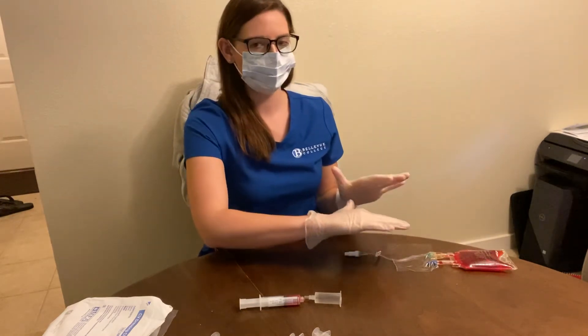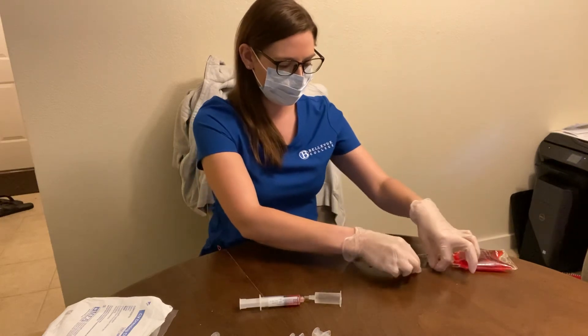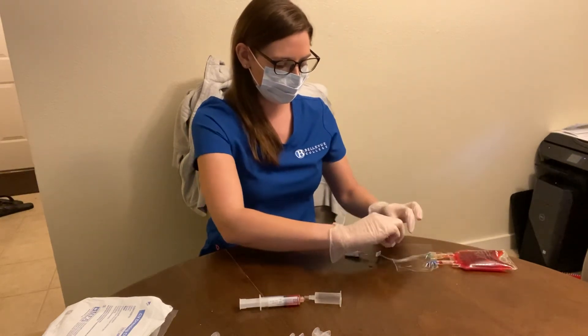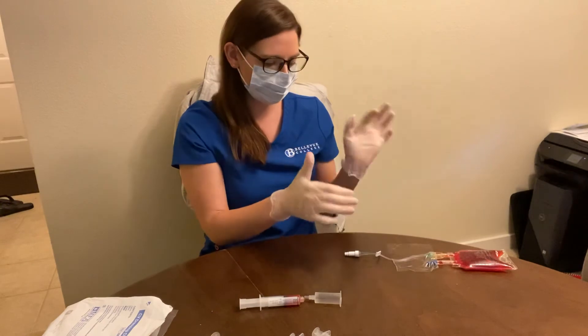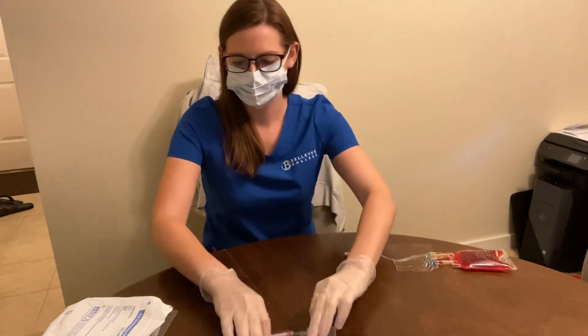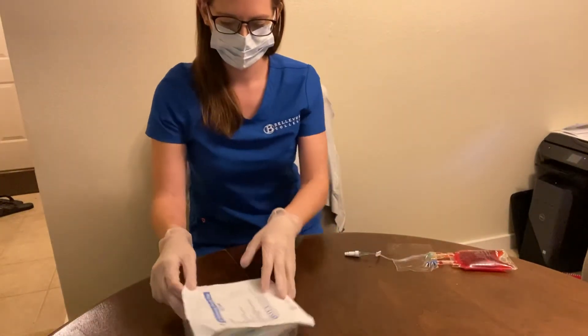I'm going to tell my patient to look away. Because we don't have any extra Tegaderm strips, I'll describe what I would do: I would be pulling up the sides of the Tegaderm strip while inspecting the site, then pulling it off, making sure there's no tenderness and no redness.